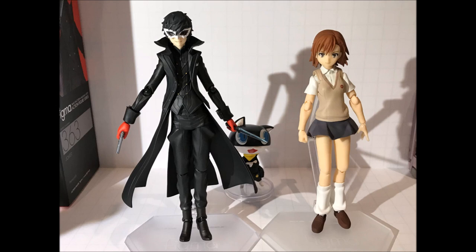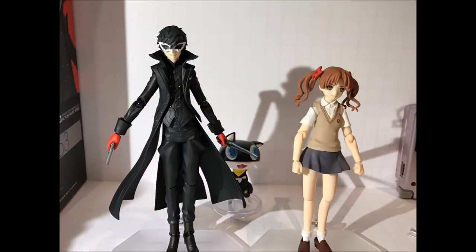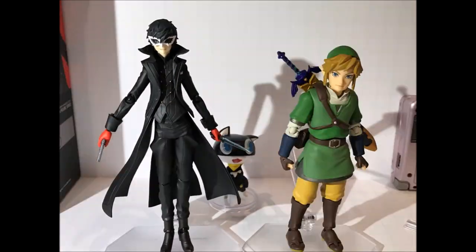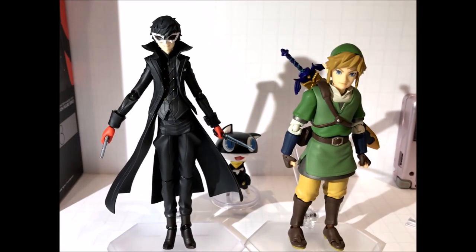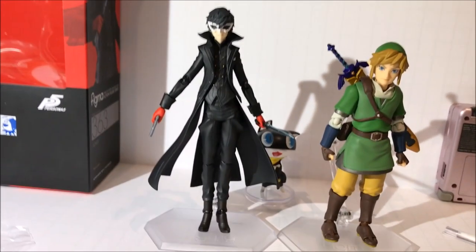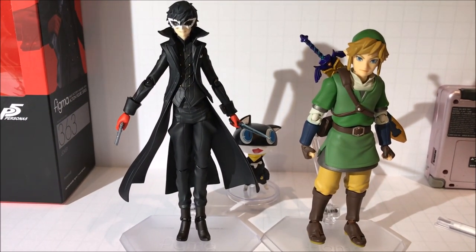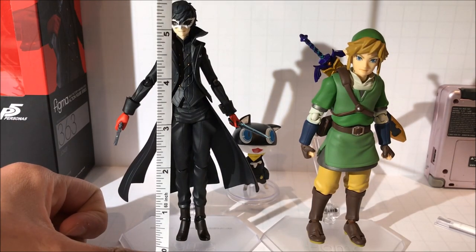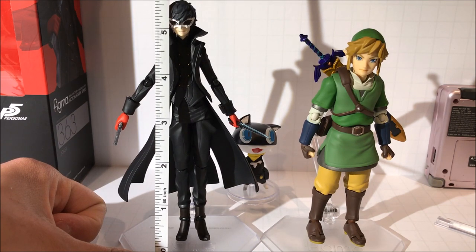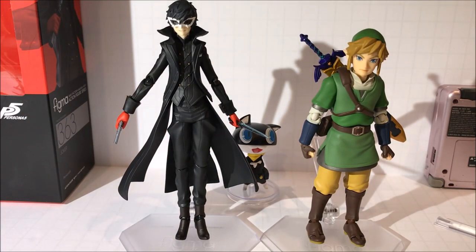Here he is next to another Figma — the Figma of Misaka Mikoto. He's a bit taller than her, as expected, so he's quite tall for a Figma. He's taller than Shirai Kuroko's Figma as well, and here he is next to Figma Link — he's still taller than Link. We're going to pull a tape measure up to Joker just to show how tall he is. He measures at about five and a half inches, which is rather tall for a Figma. He looks natural next to other figures and I'm sure he'll look good next to other figures in a Persona 5 set.